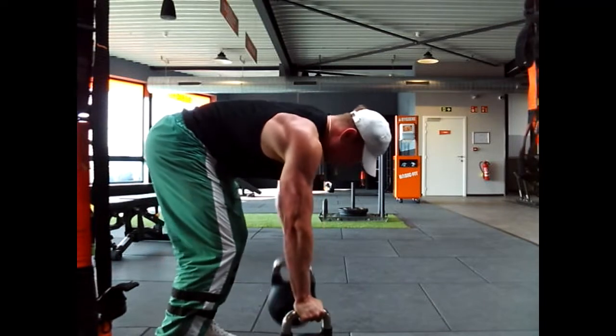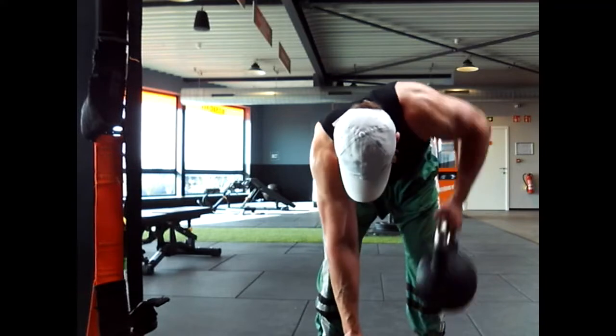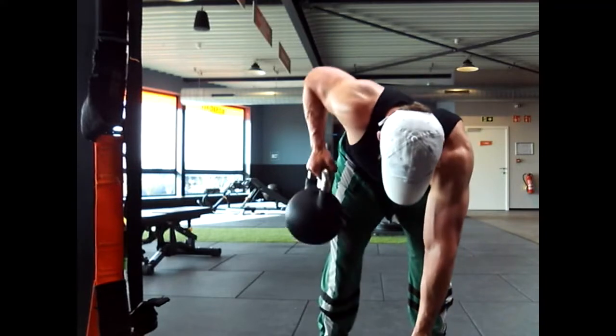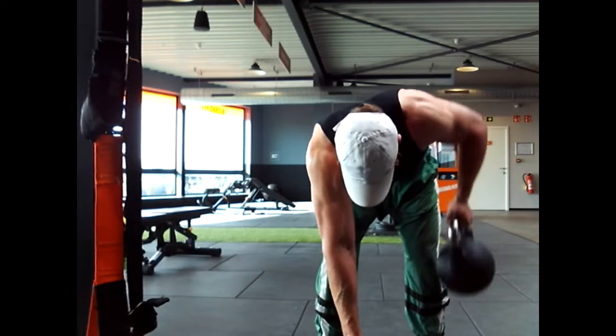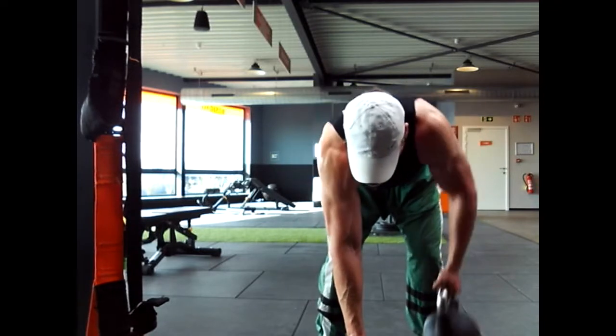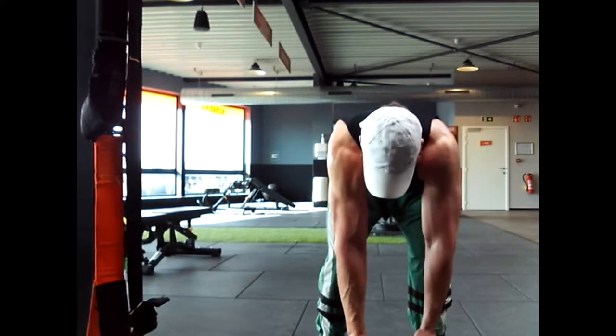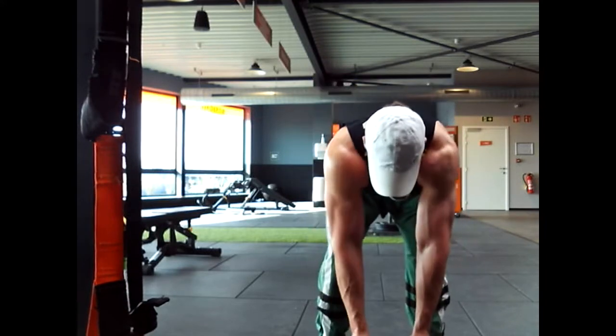That leaf shape on your back — when you do a lat spread or something, you see like a little leaf on the sides — that's creating a lot of depth in your back, and also thickness, and it widens out your back. I really like an aesthetic-looking back on an athlete, so we're working on that.